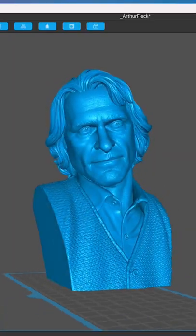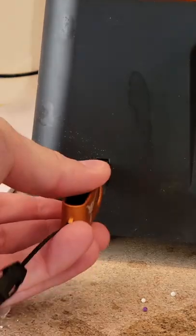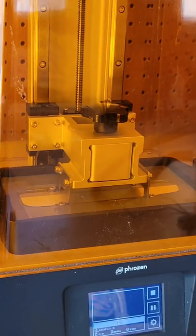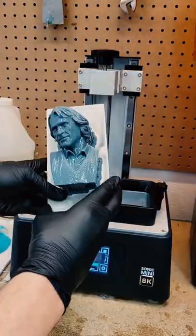Next we're going to take this file — the credit goes to this creator, by the way. They have a ton of hyper-realistic prints. I save it to a USB stick, pop it in my 3D printer, set it off, and almost exactly six hours later it was done.